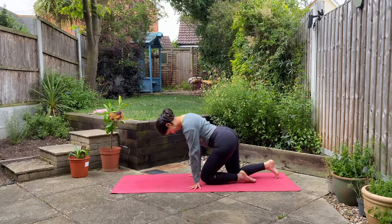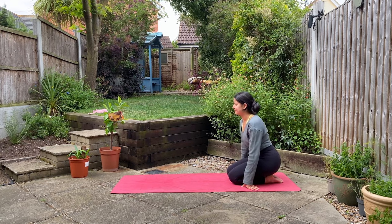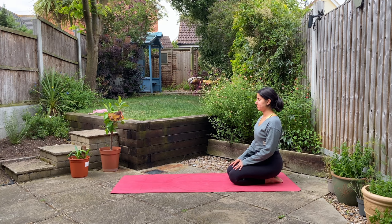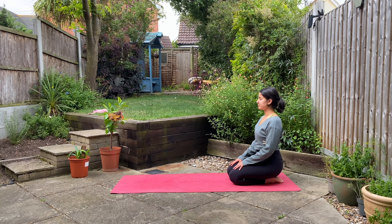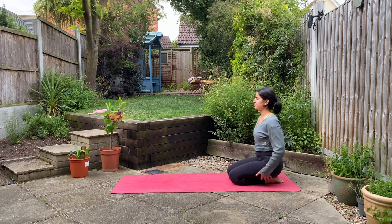We're going to begin at the back of our mats in a kneeling position, sitting on the heels of our feet. You're welcome as always to sit on a block if that will feel more comfortable for you today. Begin to close off your eyes here.